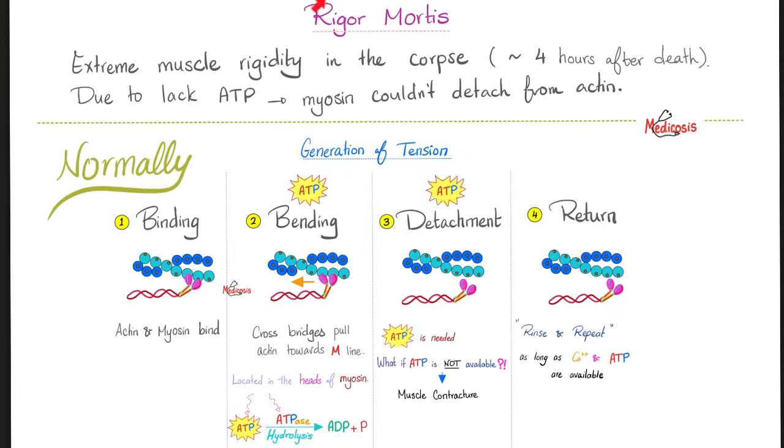Rigor mortis — rigor means rigorous contraction, extreme muscle rigidity in the corpse. It happens about four hours after death and helps the forensic pathologist estimate the time of death. Why does rigor mortis happen? Due to lack of ATP. In the actin-myosin cycle — binding, bending, detachment, return — you need ATP to bend the actin towards the midline, and you also need ATP to detach the myosin from the actin. After death there is no ATP, so myosin cannot detach from actin, and that's why the body becomes rigid.